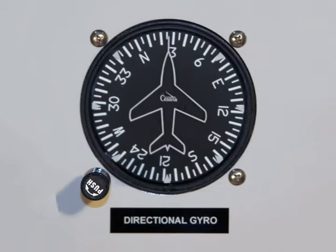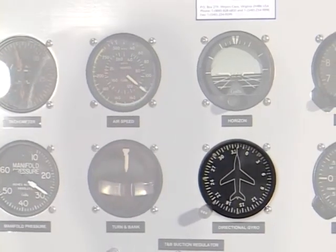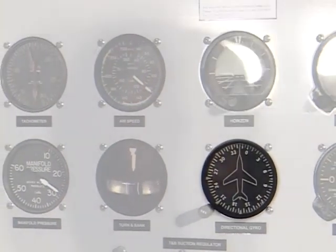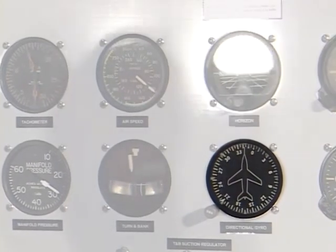The DG uses the principle of rigidity in space. The rotor is mounted on a gimbal's ring that can turn around the vertical as well as the horizontal axis. Under normal flight conditions, the gyro rotor will stay in its fixed position in space so that the rotor axis points constantly in one direction.